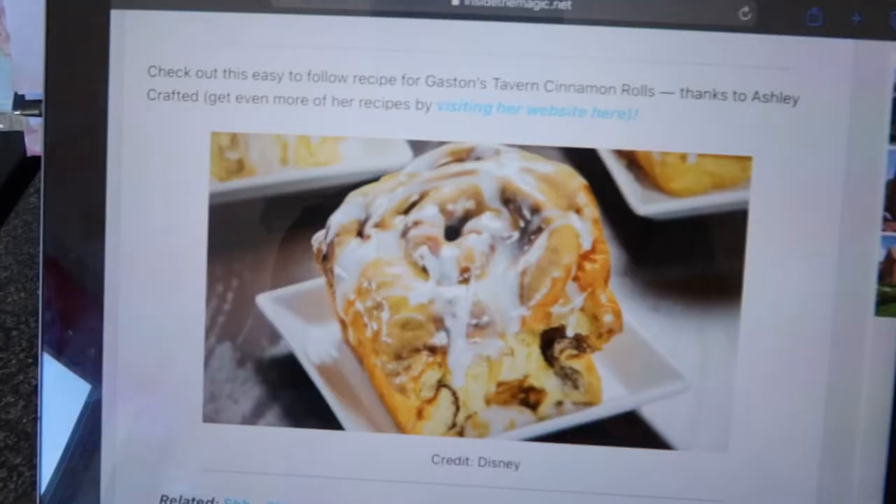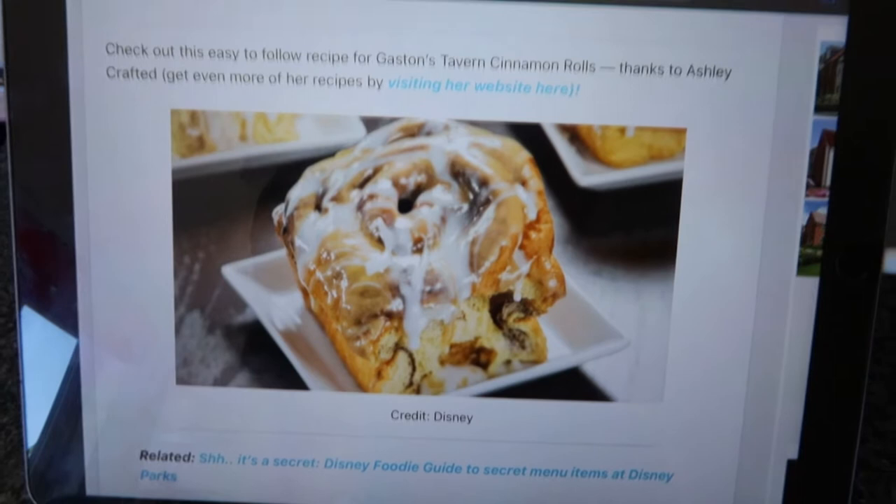Hey guys and welcome back to another video. So obviously this is a little bit different to what we have been doing. If you have been watching us, we have been doing our lockdown series, so it's just us living life basically. But today we are going to be doing baking. We have mentioned in the last episode that we're going to do some baking.